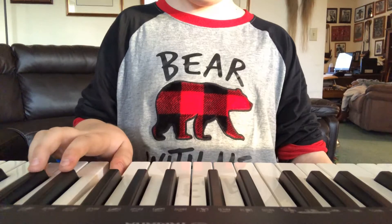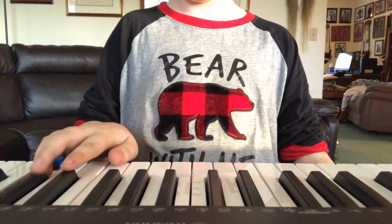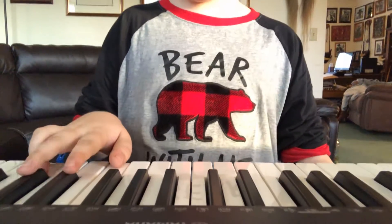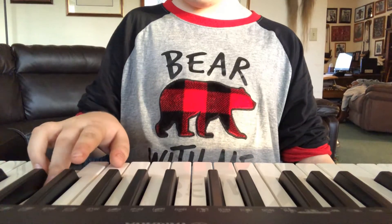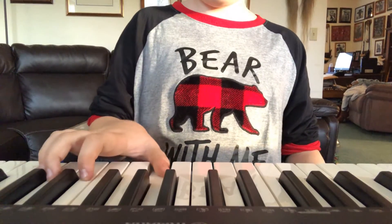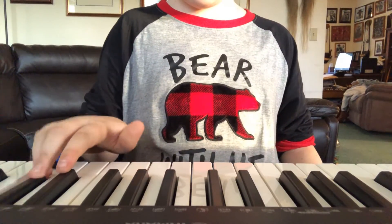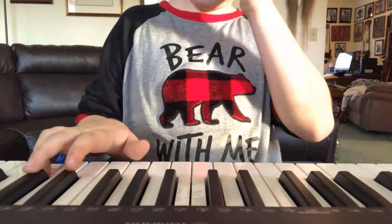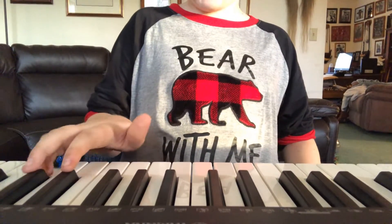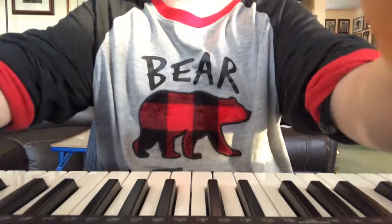Next we're gonna do this, and then you move your middle finger to this one, and then index. Then move your thumb from this one to here. It should sound like this: one, two, three, four, five. That's how it should sound, moving down.